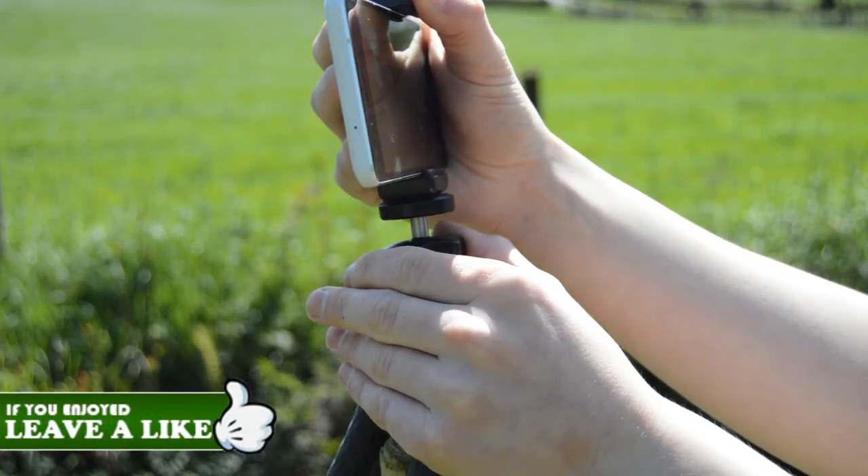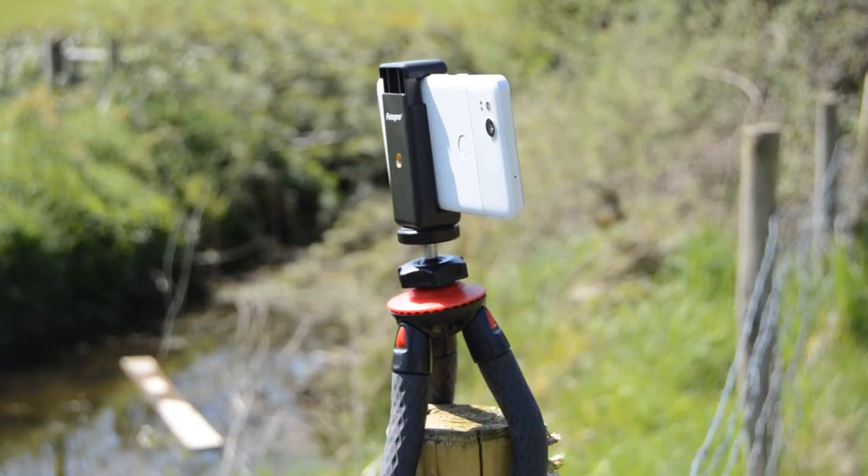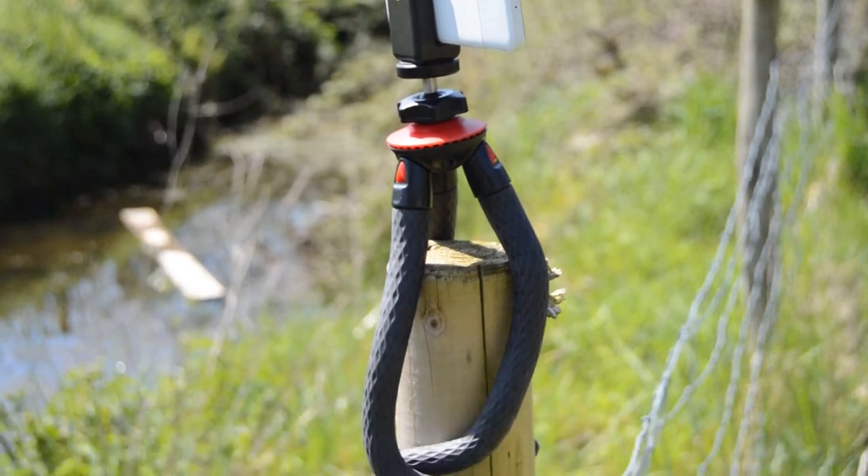Another key selling point of the tripod is the adjustable ball head which allows users to easily change the angle and direction of a photo.